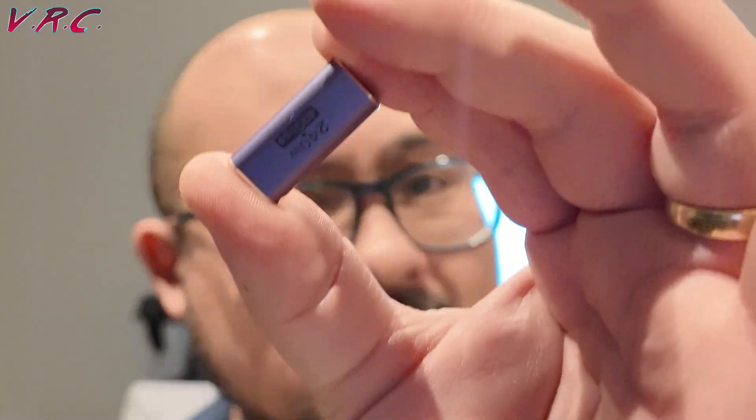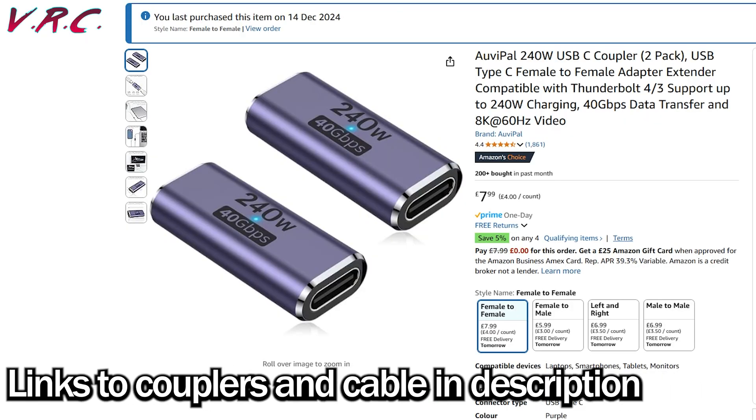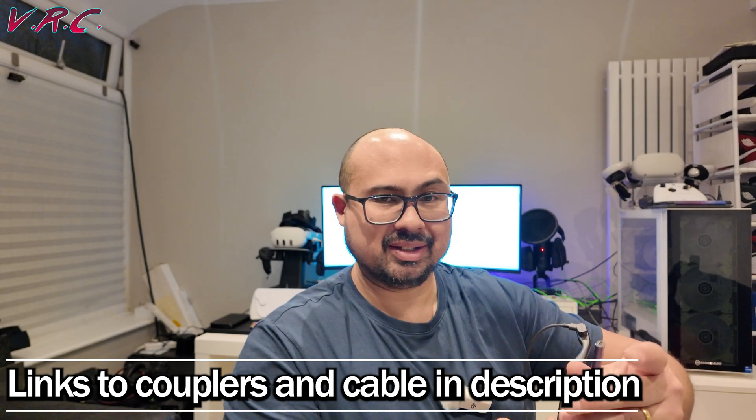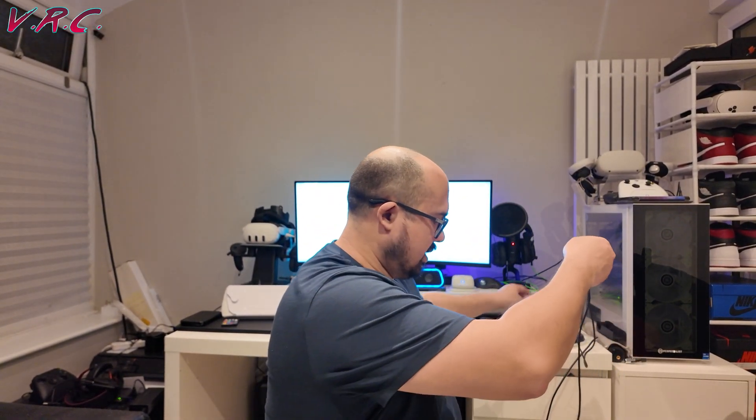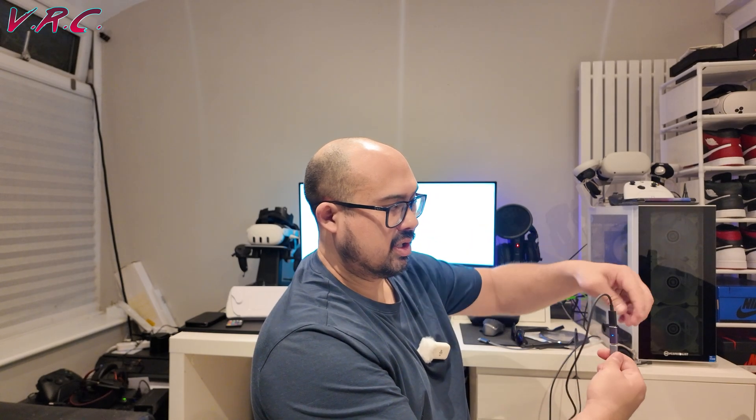The thing is, the output from the adapter won't attach directly to the glasses cable because they're both USB-C male, so you need one of these little USB-C couplers. You plug one end in there and the other end there. When you've got the USB-A connected, a little light will pop on to confirm you've got power — and weirdly, sometimes the light on the coupler doesn't come on, but it does if you flip some of the USB-C connectors around.